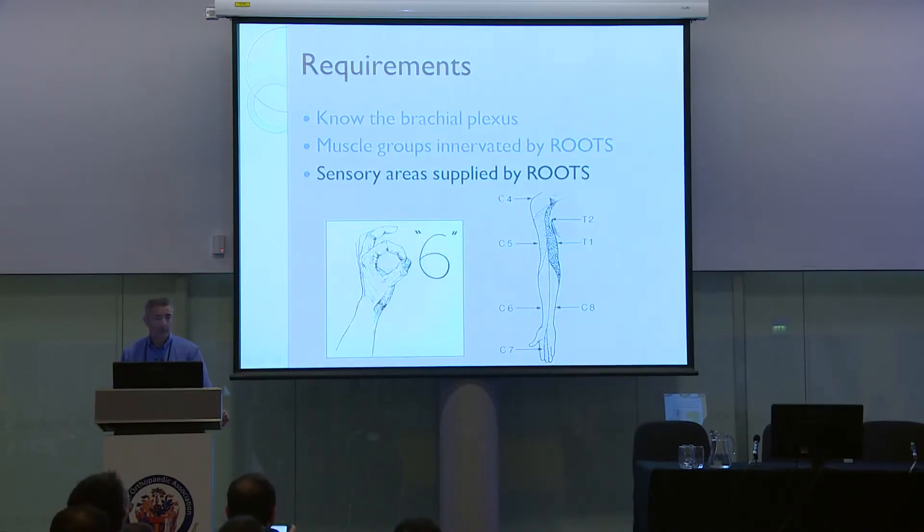We need to know the sensory area supplied by those roots — the dermatomes. C5: over the shoulder. C6: radial border of the hand, not just on the palmar aspect, which could be median nerve, but also dorsally. C7: middle finger. C8: on the border of the hand, coming up to the elbow. T1: above. And T2: in the axilla.